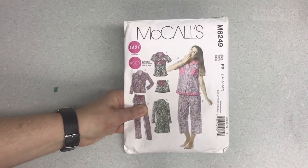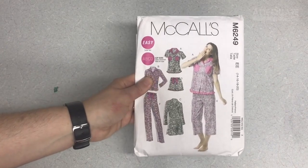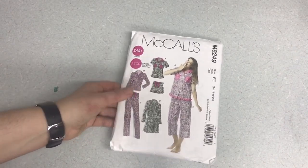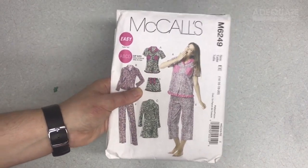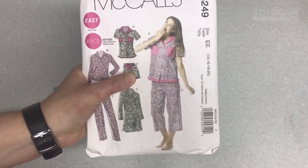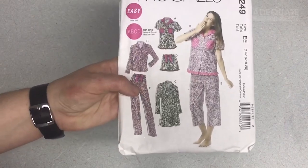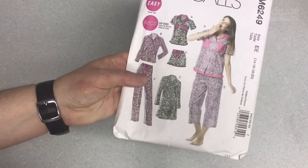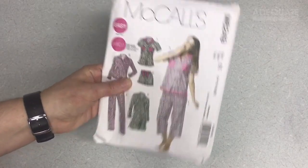I would recommend doing a set of pajamas. Maybe if you're still learning, look for something without a collar because collars can be tricky. Pajamas are very forgiving with the fit because the top just doesn't need to be fitted to your body. You'll learn how to do an elastic casing, which is very important, and that fit is very forgiving with the elastic. It's very simple to learn and then you have a new pair of pajamas.